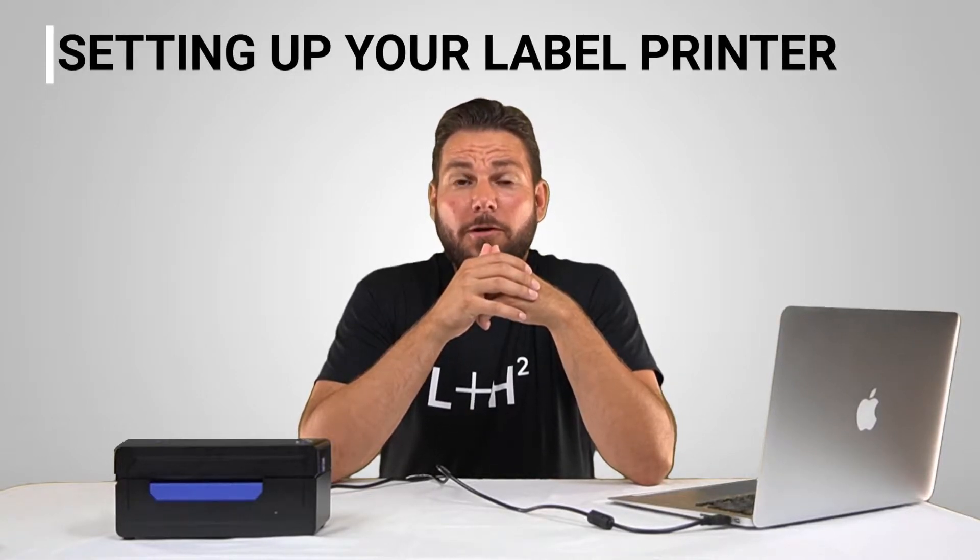Hey guys, it's Brandon from L plus H2 support and today I'll be showing you how to set up your label printer for the first time.